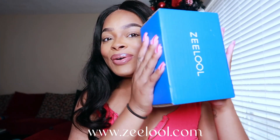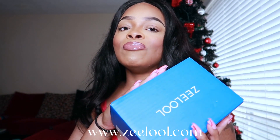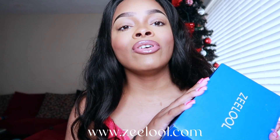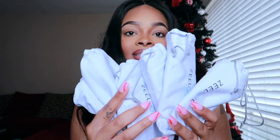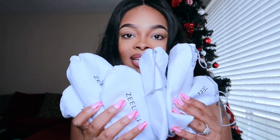I have collaborated with Zilu. They sent me their non-prescription glasses — they sent me six pairs. We're gonna do an unboxing. I'm gonna try them on for y'all and give y'all my honest review. Without further ado, let's get into it.